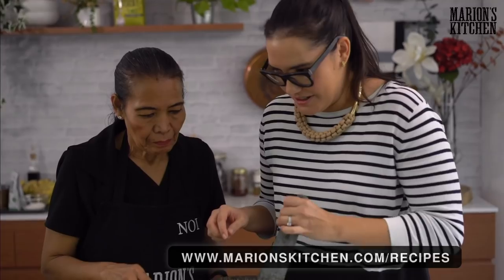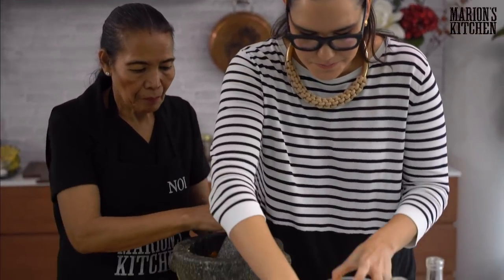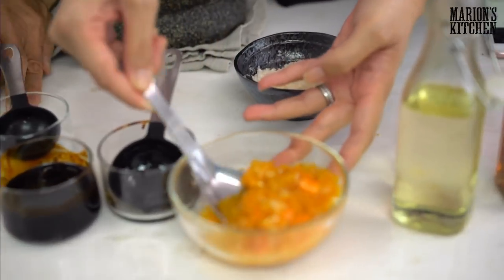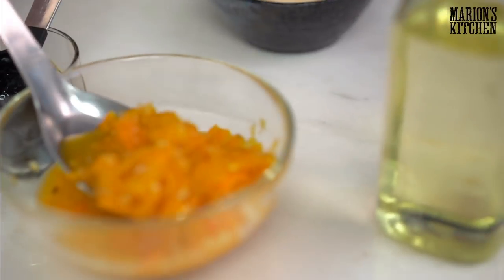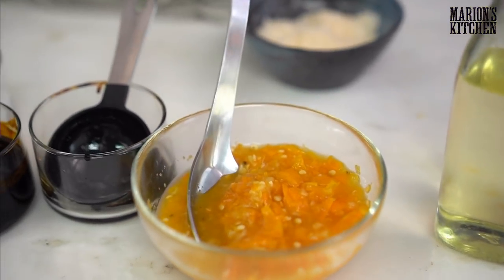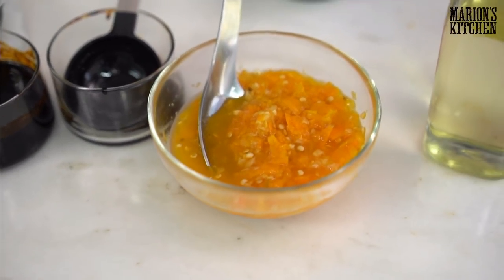So this is one we made earlier — have a look at our beautiful spicy chili sauce. This goes with our braised pork. Dinner is simmering away, ready to go.